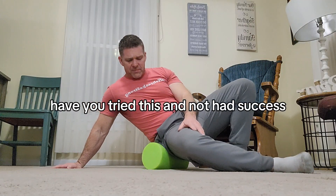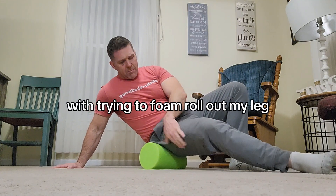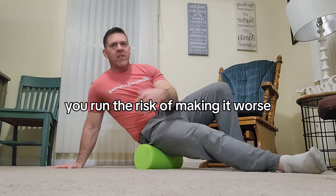Have you tried this and have not had success? Can you see what I'm doing wrong here with trying to foam roll out my leg in piriformis and sciatica pain? This is often something that people will try, and I'll explain to you why you run the risk of making it worse.